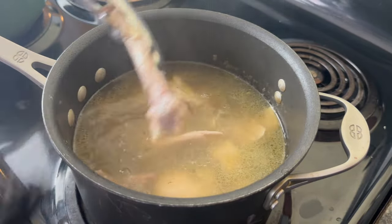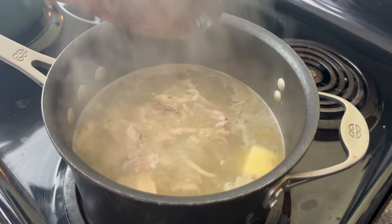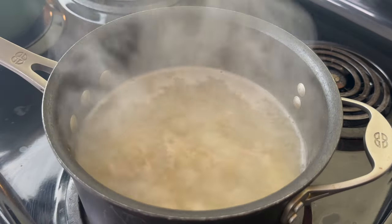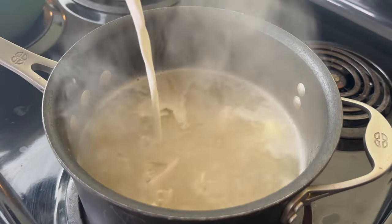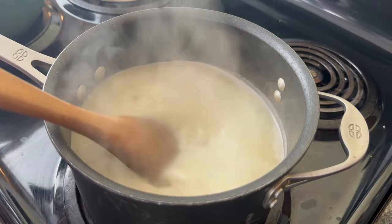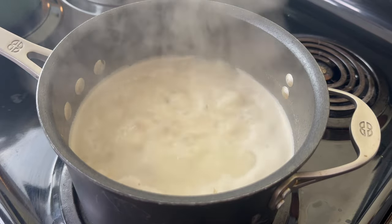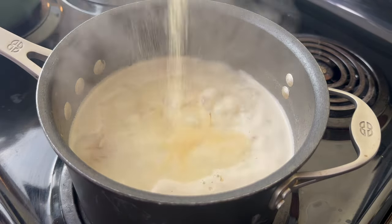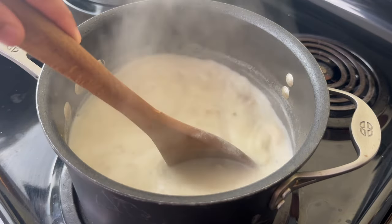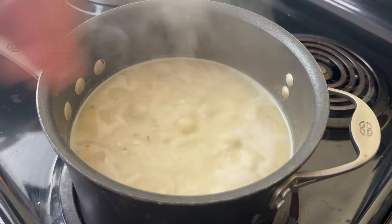To add a bit more richness I'm going to go in with about a tablespoon and a half of butter — you know what would the South be without some butter. Then I'm going to season this to taste with salt and pepper. I also like to put in about a half a cup of half-and-half to encourage some creaminess, and I'm also going to season with a bit of onion powder, a little bit of garlic powder, pepper, and a bit more chicken bouillon. You really just have to taste it to see where you want it to be.